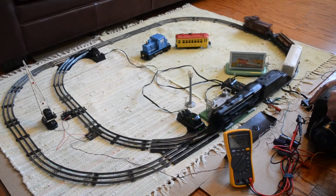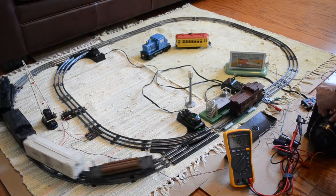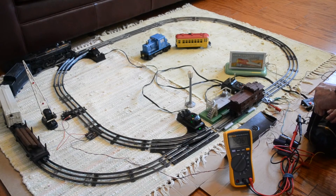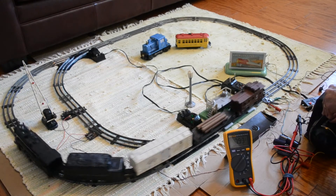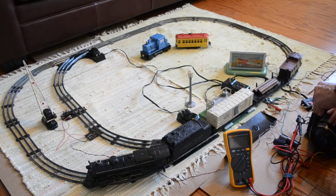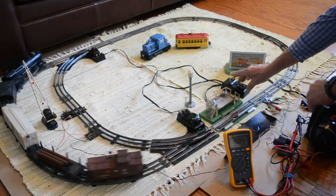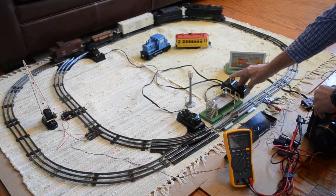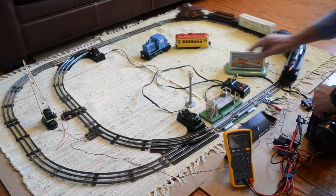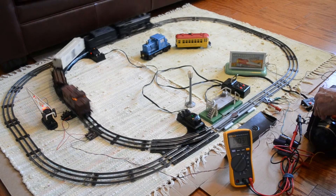So we can uncouple, as you see. The only thing we can do when we're in the proper position is we can let our switches work. And at the proper time, the crossing gate works.